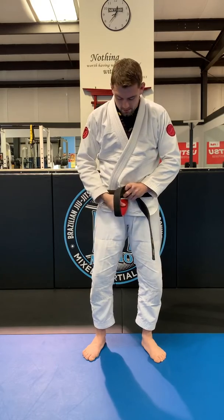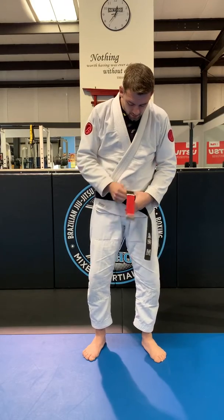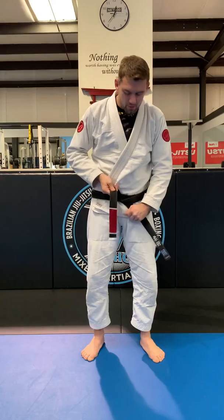The ranking bar is going to loop underneath both layers we've already made, and we're going to pull that nice and tight.